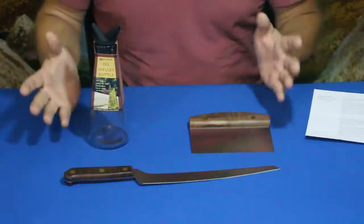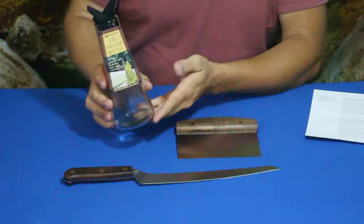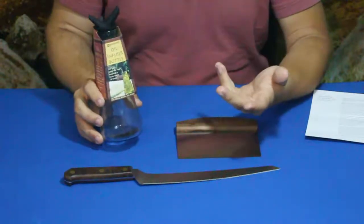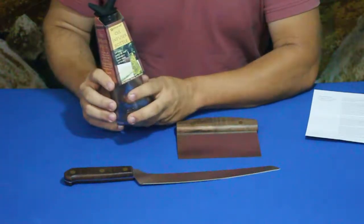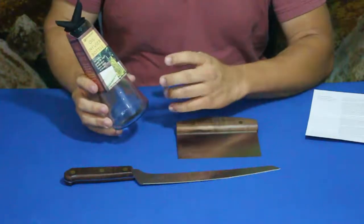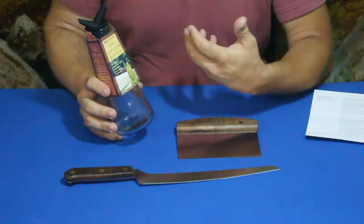We have three primary items, fairly simple and straightforward. The first one is this oil infuser bottle. For those who've been to Italian restaurants, you may have seen bottles of olive oil that have things like rosemary or thyme inside — they infuse the oil with different flavors and aromas that help change the overall experience of the meal.